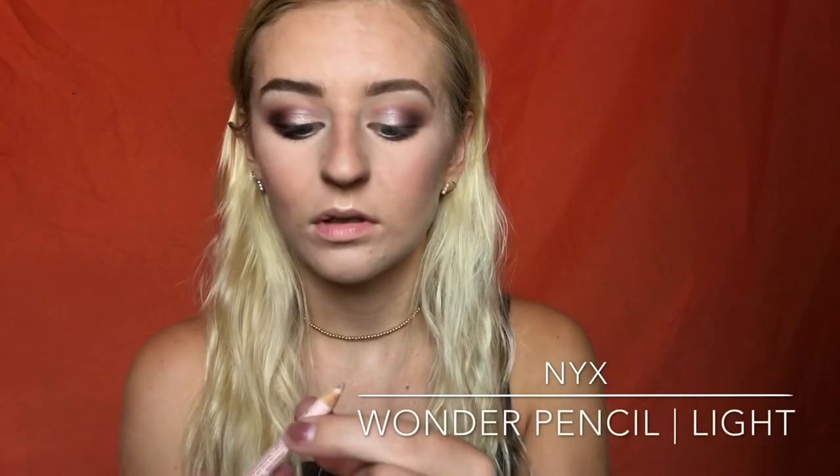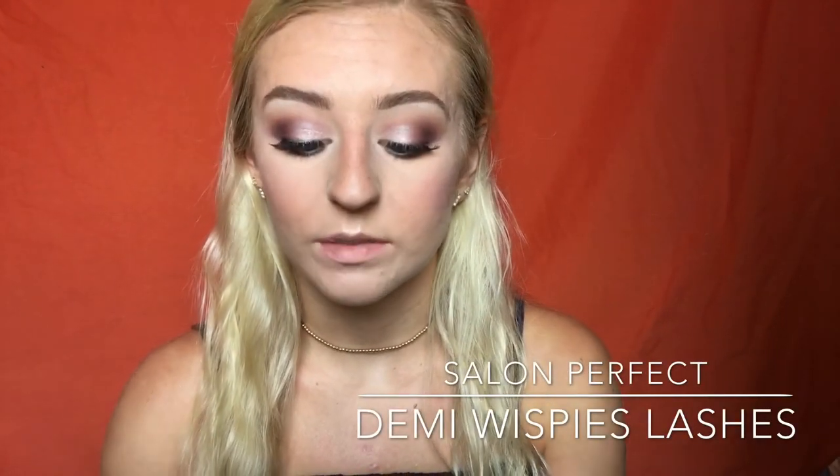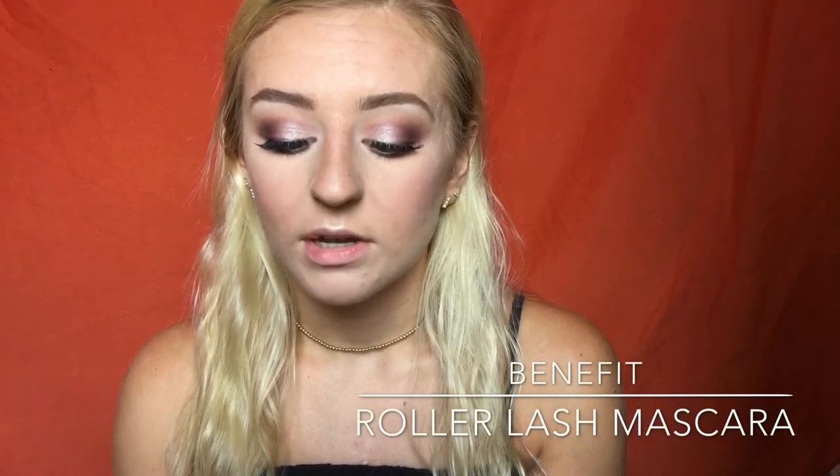For eyeliner, I'm going to use my NYX Wonder Pencil in my waterline, because I want my eyes to look pretty open in the pictures. I'm going to put my lashes on off camera — I went ahead and used the Salon Perfect Demi Whispies, which are really pretty and more full on the outer edge, so I love that for this look since I have the darker colors on the outside. For mascara, I'm going to use the Benefit Roller Lash to blend my real lashes into the falsies, and also on my bottom lashes.